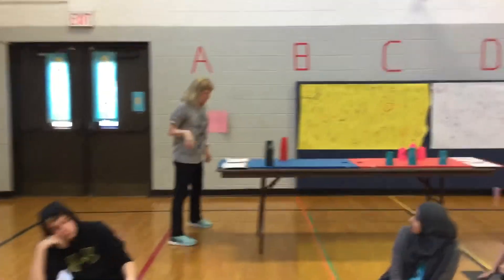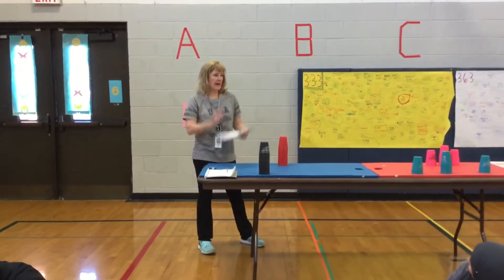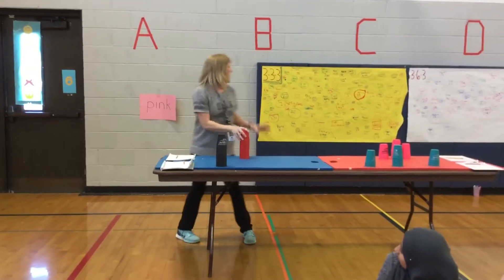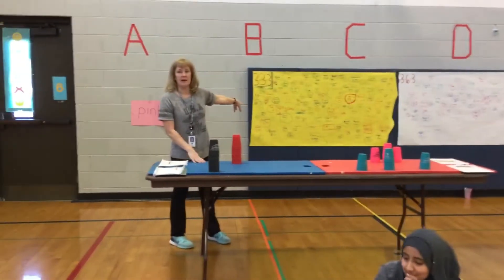Station one, you're working independently. You have scratch paper, pencil, your iPad timer, and your stack of 12. You are working on whatever you choose independently.